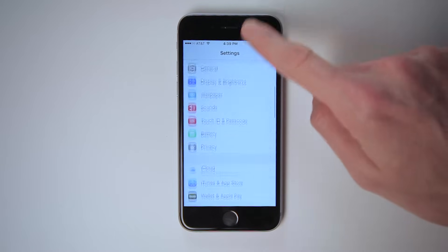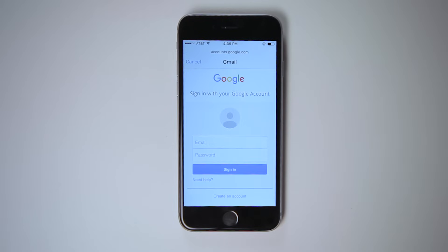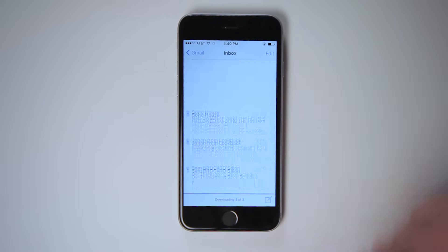To set up your email, go to Settings and tap Mail. Tap Add Account, choose the email service that you use, and enter your email address and password. To read your email, simply tap the Mail app and scroll through. Some email services like Gmail and Yahoo have their own apps, which are also available in the App Store.